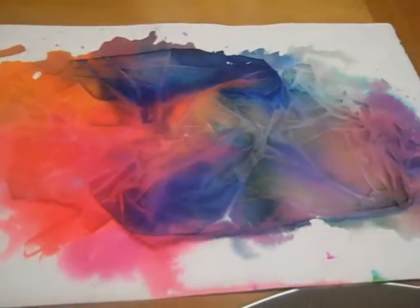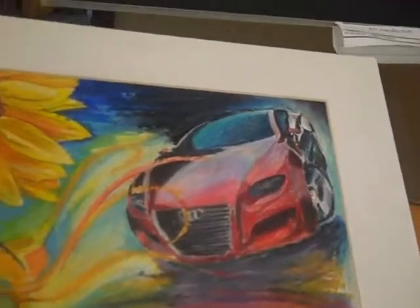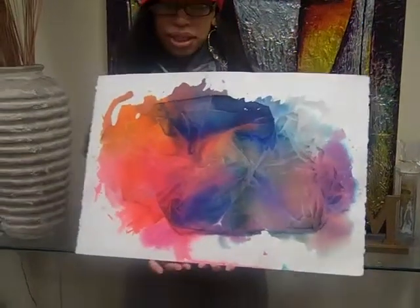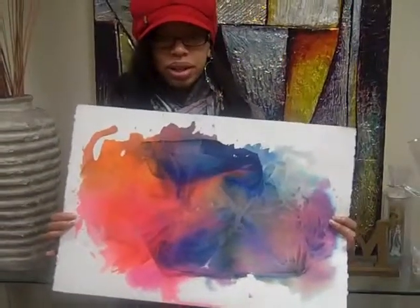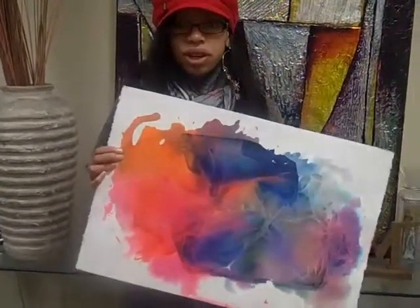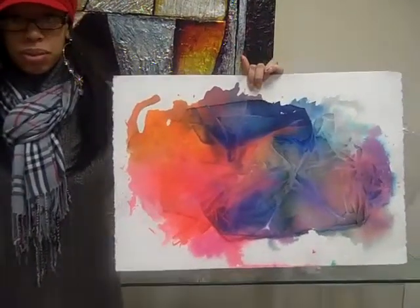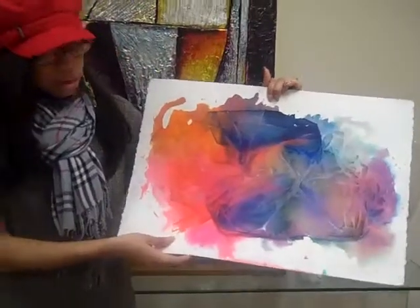Tell me a little about your abstracts and the other pieces that you brought to show. This one — a lot of what I've come to learn is that most art happens by accident. You make a mistake, look at it, and you may like it. This was me experimenting with color. We watched a video in class on different watercolor techniques where you take plastic wrap, lay down your color, and it creates these veins — almost like marbleizing.